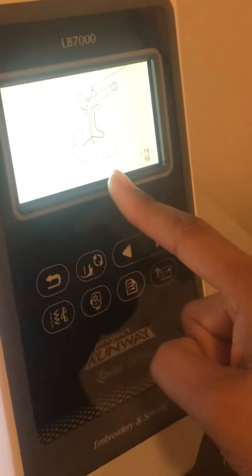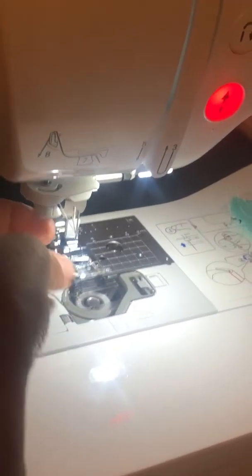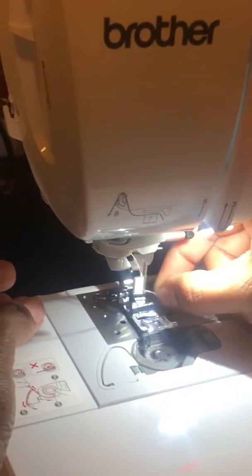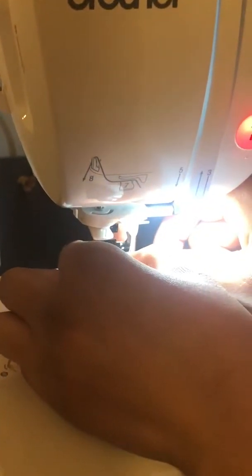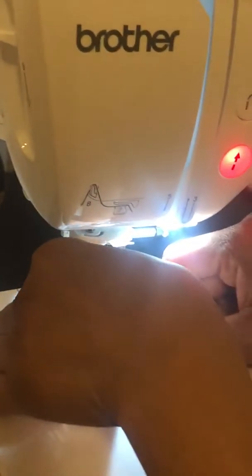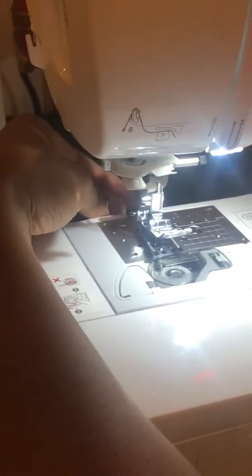The next step is to place it underneath the foot — I can't believe it's not threaded. What happened? So I'm going to redo steps six, seven, eight here — and down. I feel like it's threaded now. Let me see. Okay — I'm supposed to pull it back there. All right, it's threaded — you see it's through it now. I'm going to bring this up and put it underneath the foot. Now the machine is threaded.